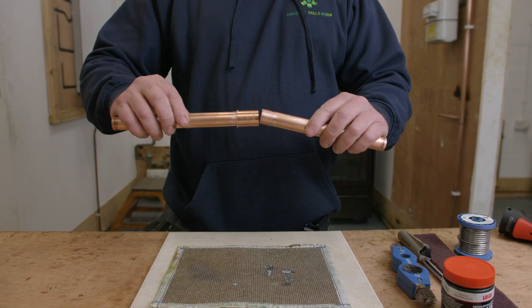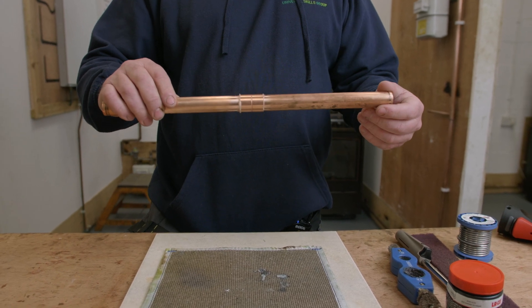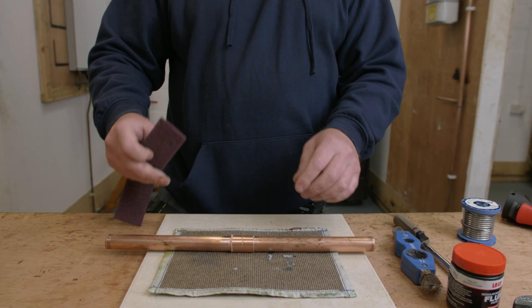Slight twist once it's in place, twist again, and all I'm now going to do is wipe away any excess flux from around the joint.